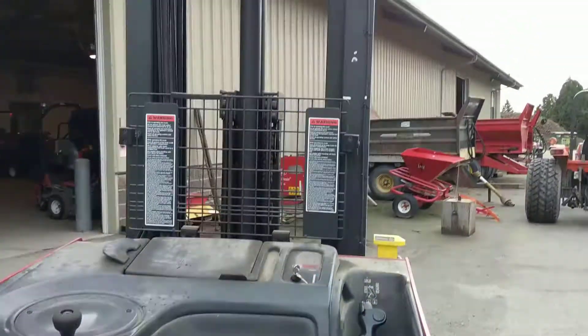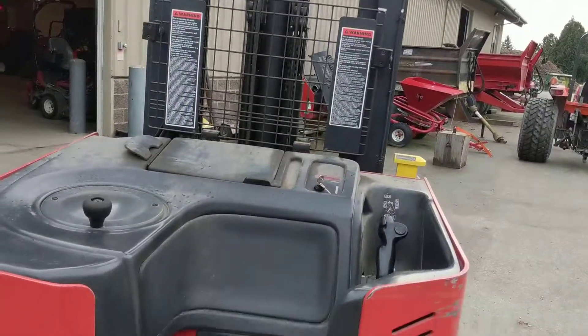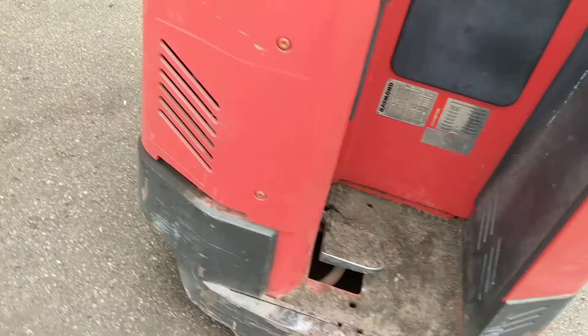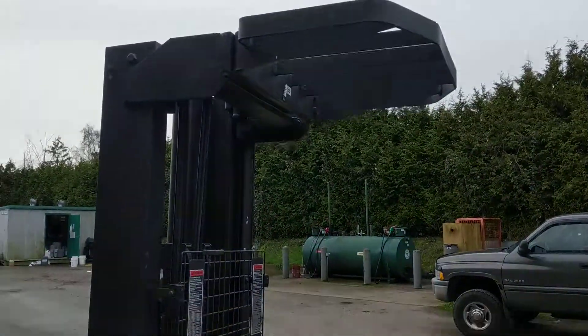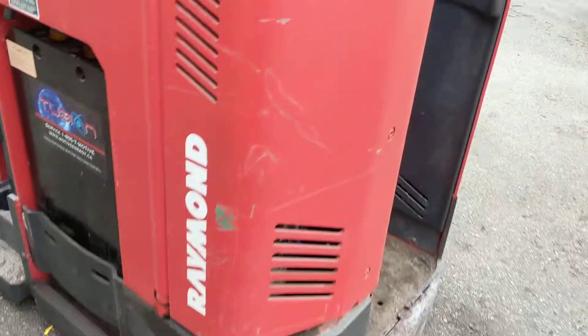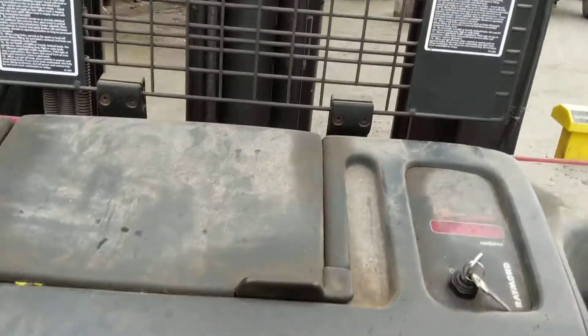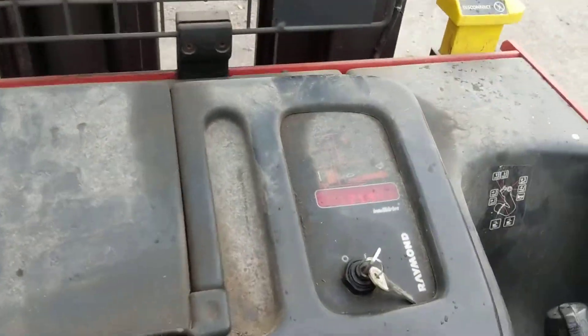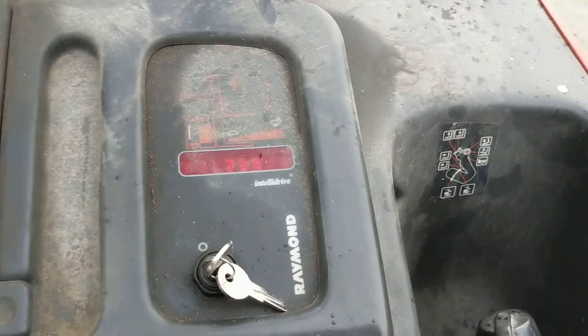I can't seem to find any support manuals for this particular machine that show the error code that this thing's giving out. So I was just gonna make a quick video, make it throw its code, and maybe one of you guys out there recognizes it or knows somebody that can tell me what the problem is.